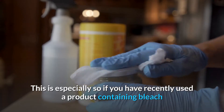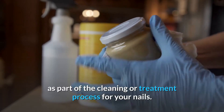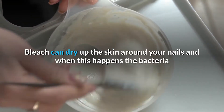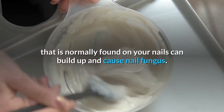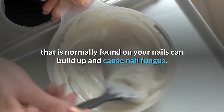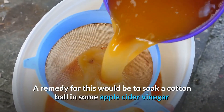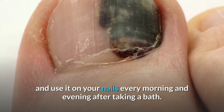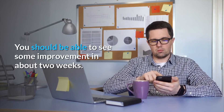This is especially relevant if you have recently used a product containing bleach as part of the cleaning or treatment process for your nails. Bleach can dry up the skin around your nails, and when this happens, the bacteria normally found on your nails can build up and cause nail fungus. A remedy for this would be to soak a cotton ball in some apple cider vinegar and use it on your nails every morning and evening after taking a bath. You should be able to see some improvement in about 2 weeks.